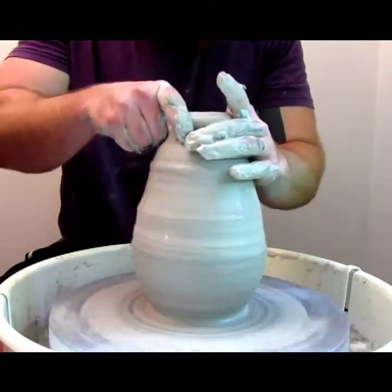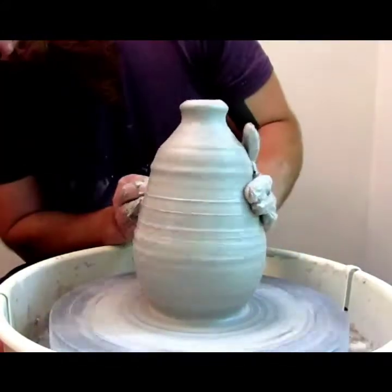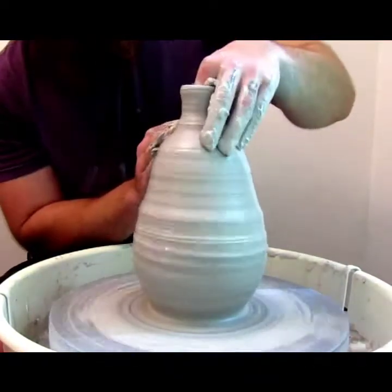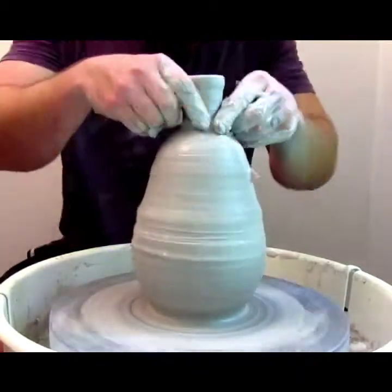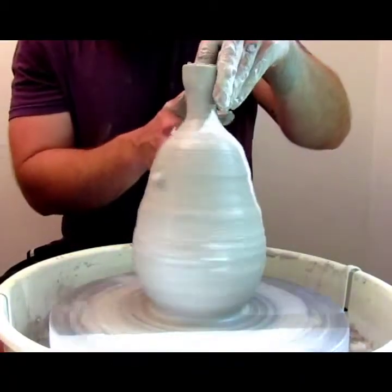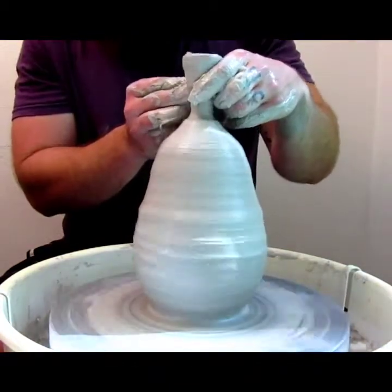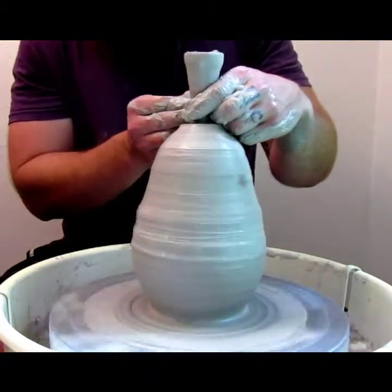I love using the metal rib on clay. I don't know what it is about that tool, but the metal just creates such a nice, clean surface on the clay. I've used wood ribs before and they're great for some things, but the metal rib just — it's just great, I think.